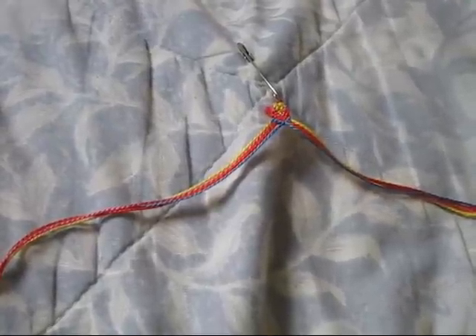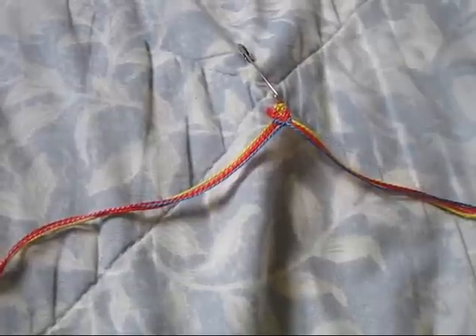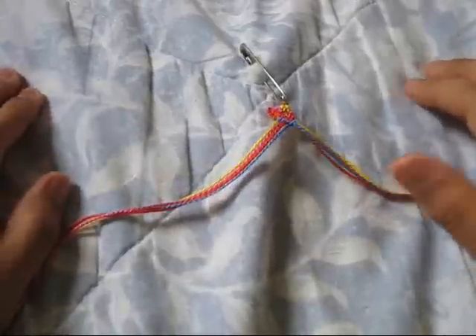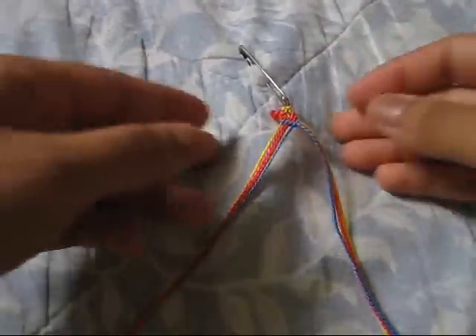Hey everyone, so today I'm going to be showing you guys how to make the totem pole friendship bracelet. It was in my request video, and I got a lot of requests for this. This was the most requested bracelet on the video.